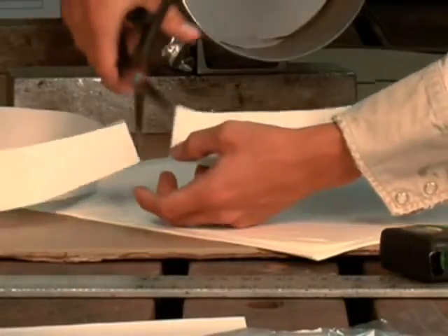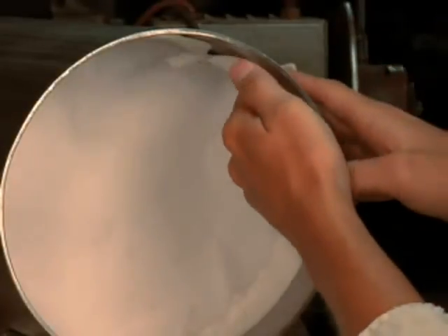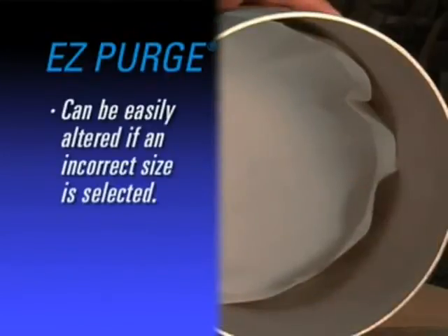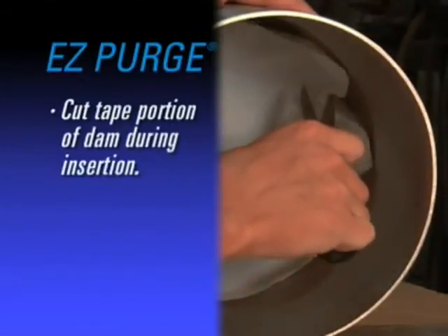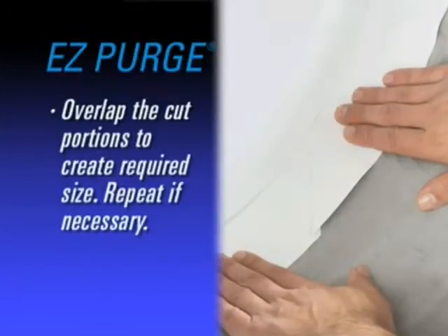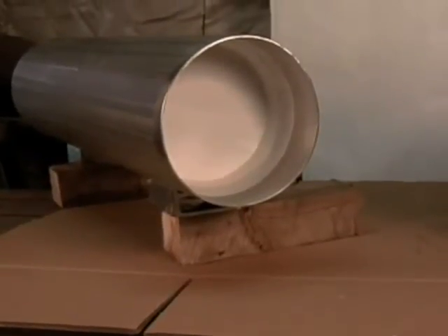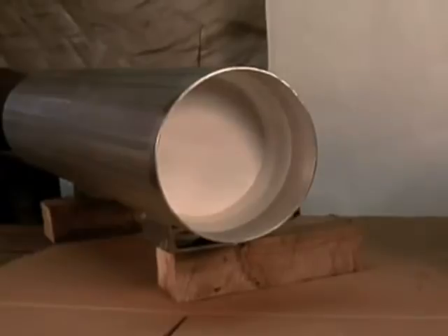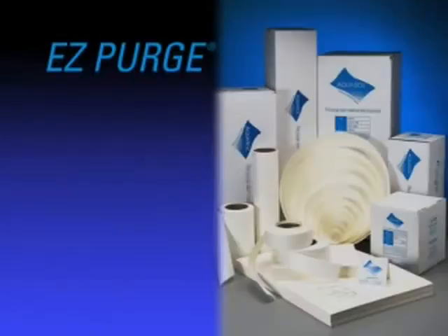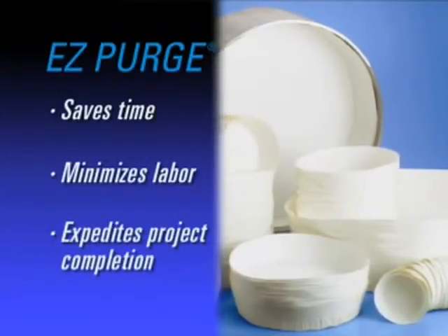Water-soluble tape is included in a repair kit with all EZ Purge sizes greater than 56 inches. Should an incorrect size of EZ Purge be selected, it is easy to alter the dam to create the perfect fit — simply cut the tape portion of the dam as it is being inserted, overlap the cut ends to create the desired size, and repeat if necessary on the opposite side. EZ Purge has quickly become the industry standard, specified by many major and well-known engineering and construction companies in the petrochemical and nuclear industries. EZ Purge saves valuable time in construction and installation, allowing you to finish the project on or ahead of schedule.